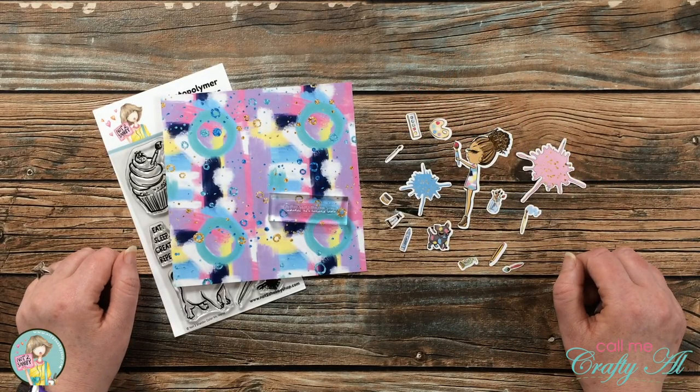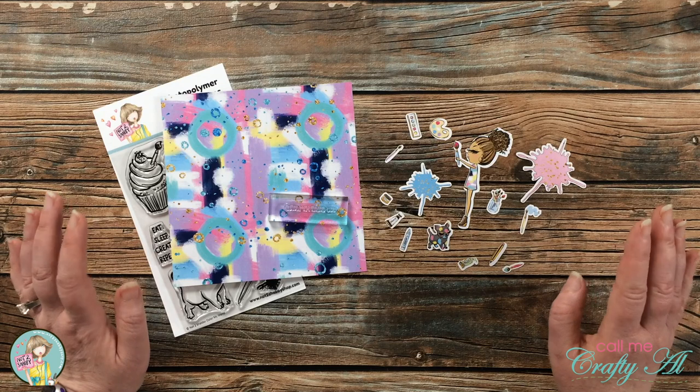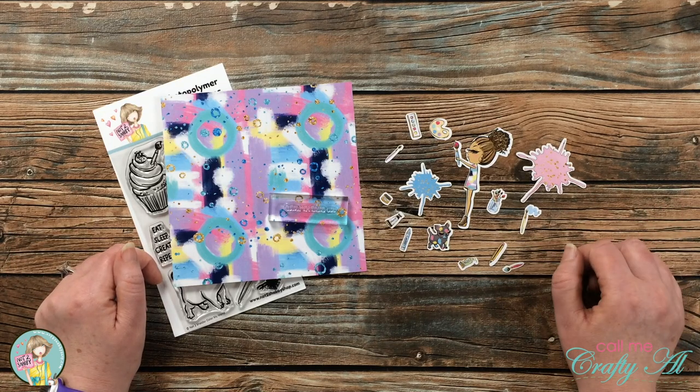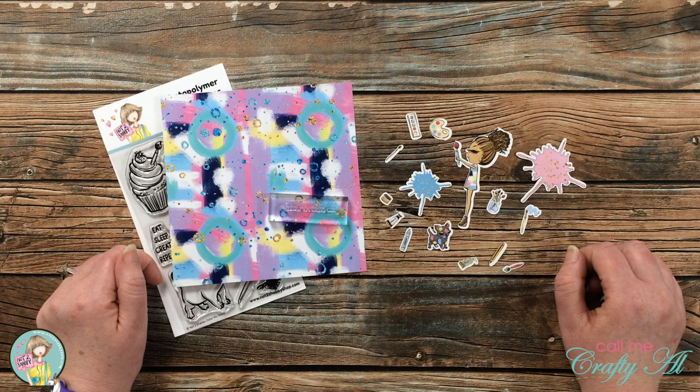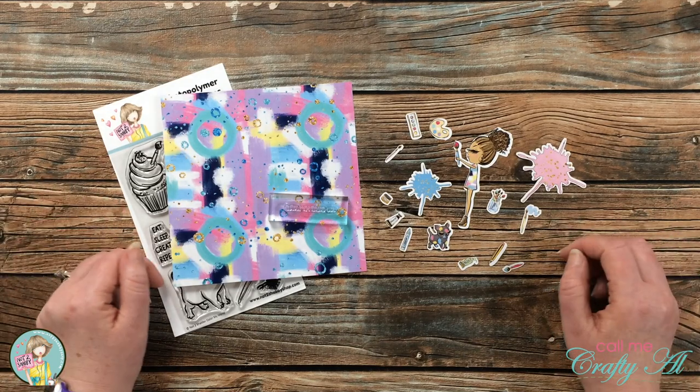Hello crafty friends! It's Alicia of the Call Me Crafty Owl YouTube channel, here at Not Too Shabby to give you a peek at the August Box of the Month kit and make an edge-to-edge shaker card using some of those items. I hope you'll stick around, get a peek at the kit, and see what I'm going to create.